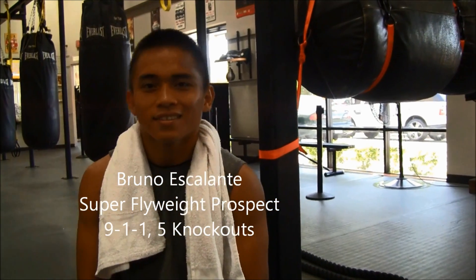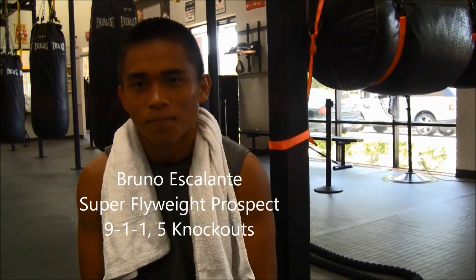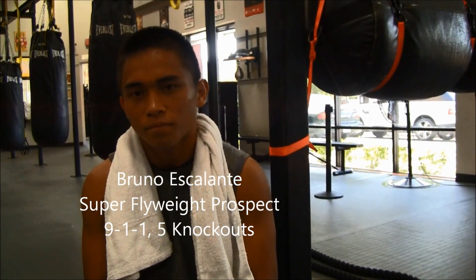We're here with Bruno Escalante, MaxBoxing.com. We just watched you do the curve, which I've been hearing about for weeks. I had no idea what it was. That looks fairly easy. Why don't you talk about it?